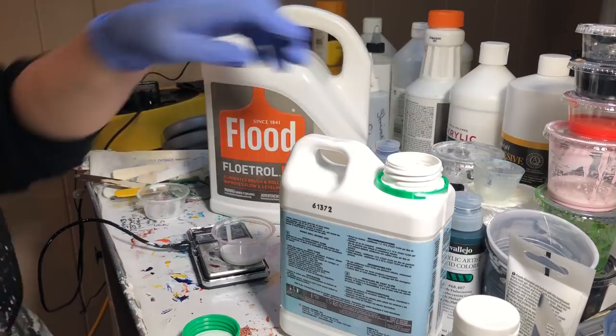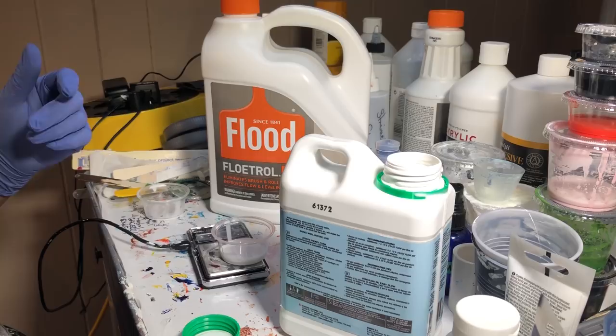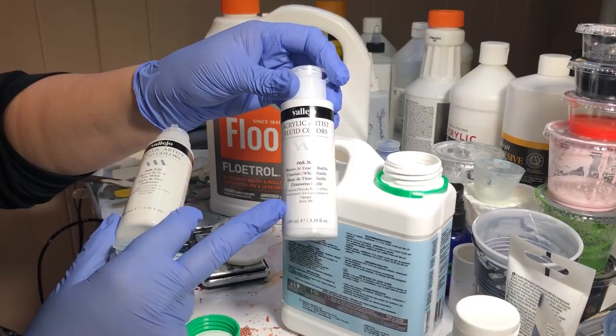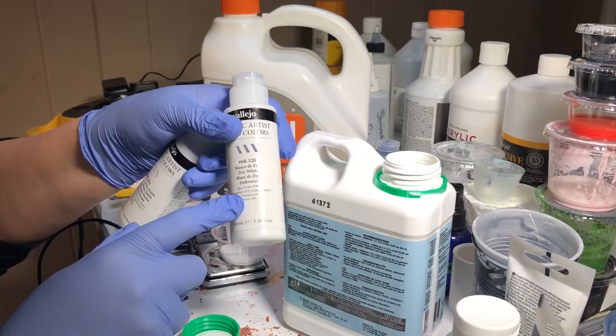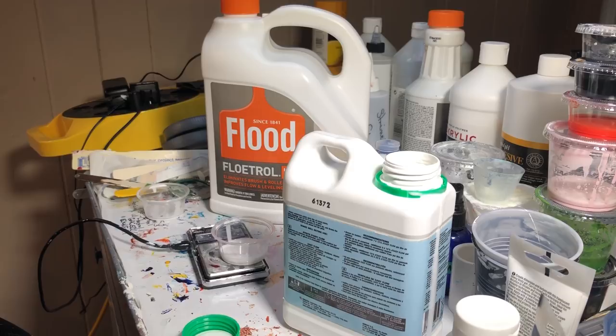I should do zinc white because that one's actually transparent. In fact, I think I will — I'm going to switch out my titanium white in the Vallejo for zinc white. So instead of using the titanium white, which is opaque, I am going to use the zinc white, which is transparent. That way I can have one of each level of transparency, and it will probably give a cool effect when I mix these all together and do dirty cups.